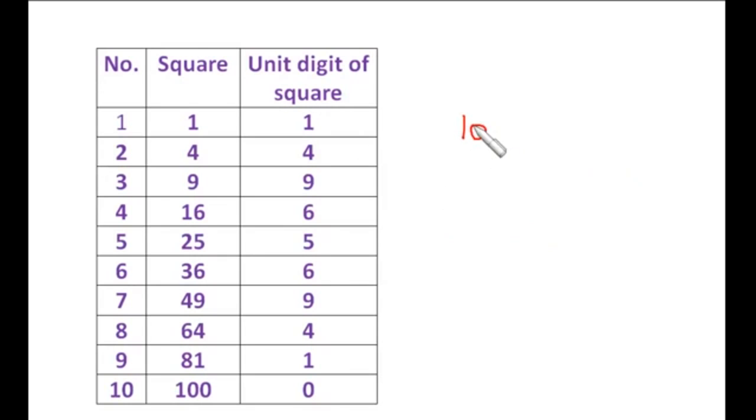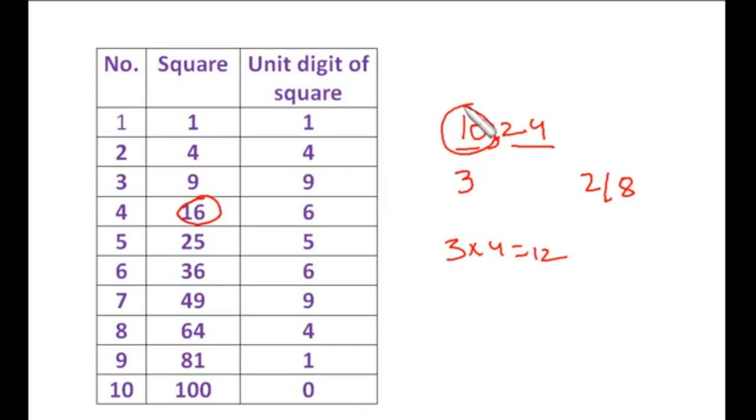Let's take 1024. Split into pairs: 24 and 10. Since 10 lies between the squares of 3 and 4, the 10th digit is definitely 3. For the units place we have two choices — 2 or 8 — since both squares end in 4. Now multiply 3 by its next number: 3 into 4 is 12. Since 10 is less than 12, we choose the lesser number. So the square root of 1024 is 32.